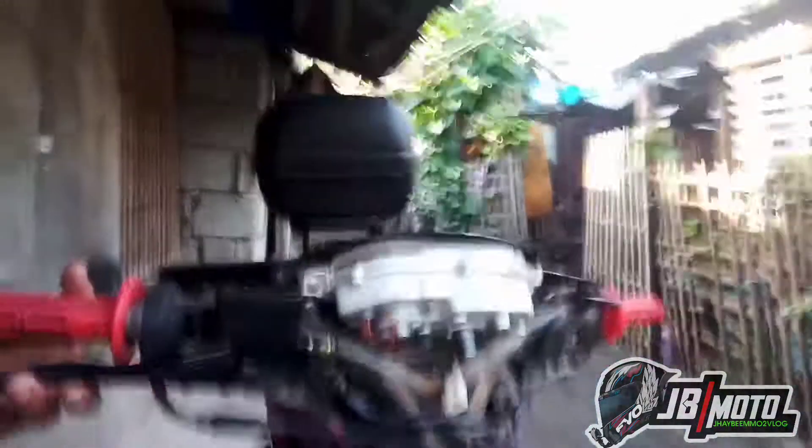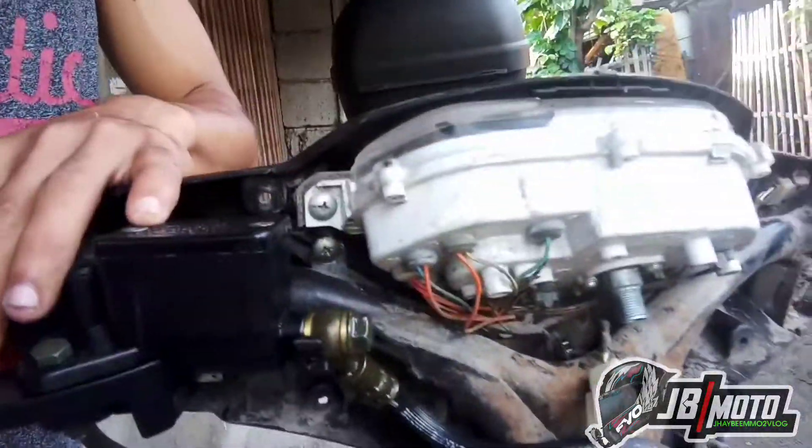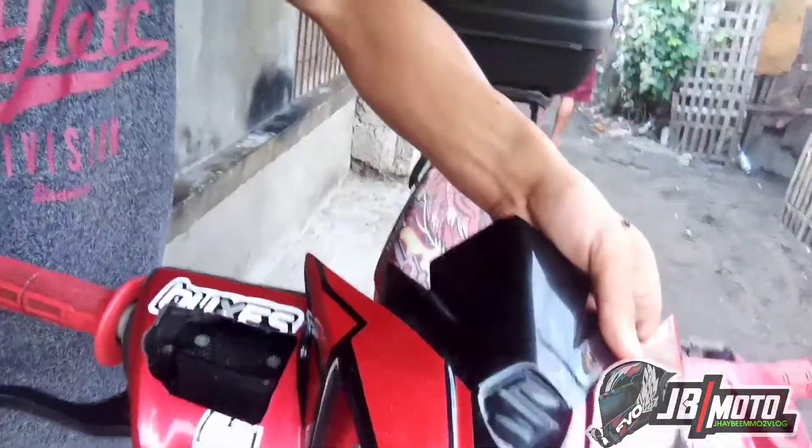Yung kanyang brake master — yun na rin pang Shogun, isang set na namin siyang binili. Nakakabit na. Yung kanyang headlight, tinabas na rin namin para may kabit sa may master. Tabas na rin yan. Saktong-saktong yung pagkakatabas.